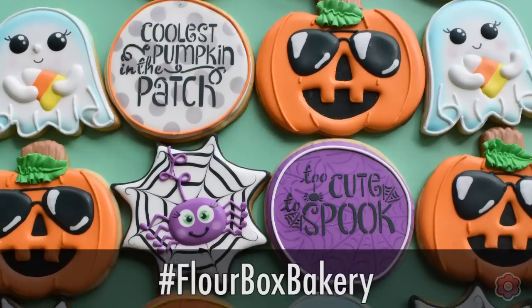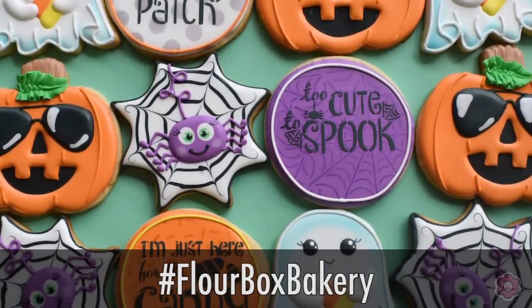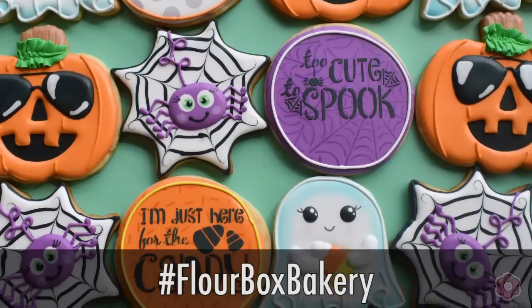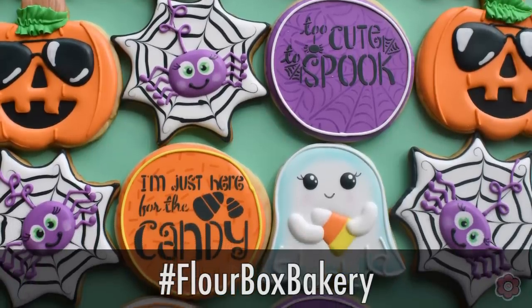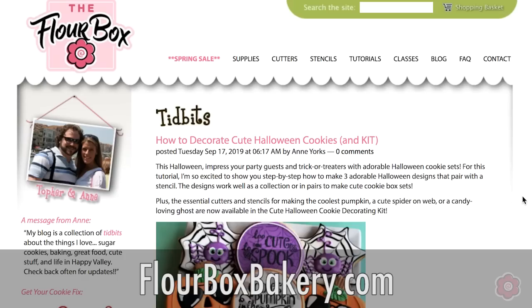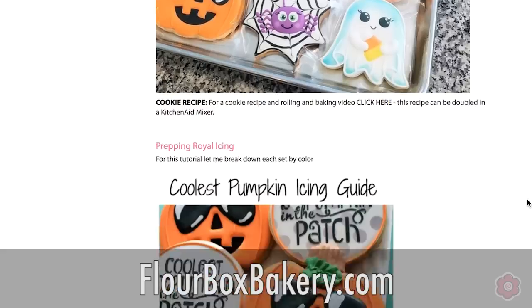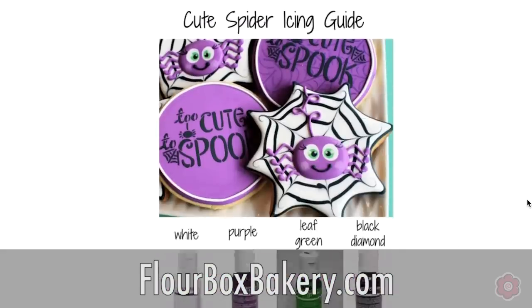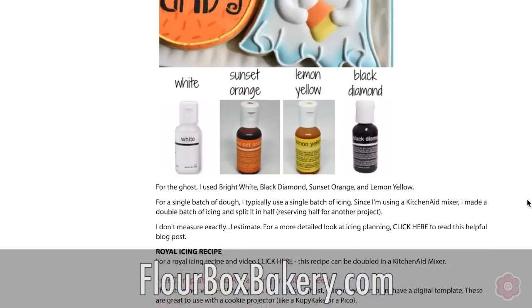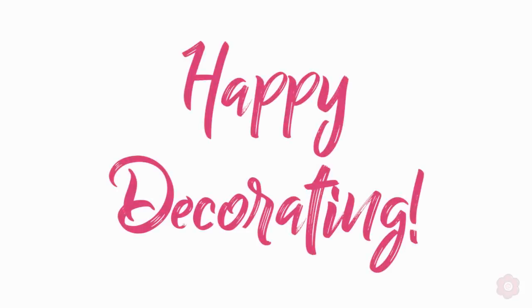I would be so flattered if you recreated these cookies! Tag me at Flower Box Bakery or use hashtag Flower Box Bakery on social media — I would love to see what you come up with. If you're looking for those free templates and pattern sheets, check out the blog post at flowerboxbakery.com where we have all those freebies and more for you to use. That's all for today — as always, happy decorating!